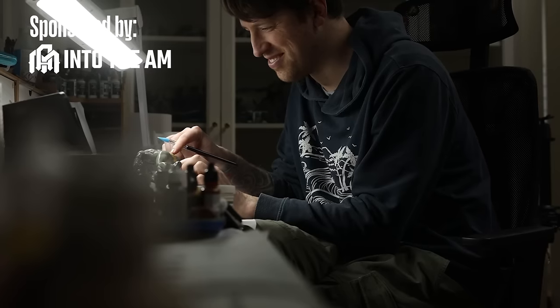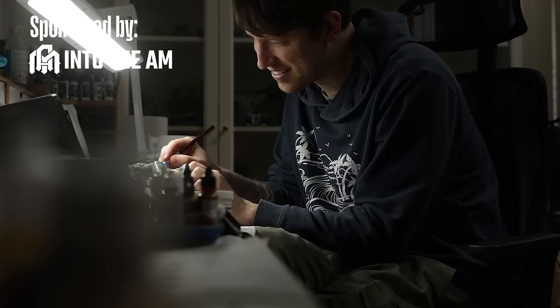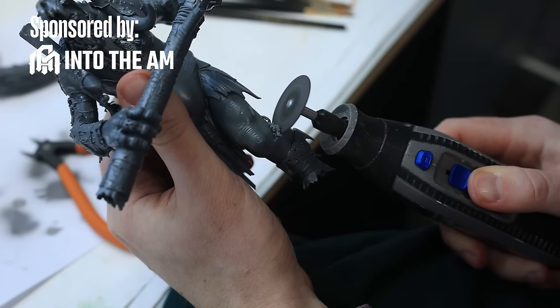This video has one of its parts sponsored by the awesome t-shirts from Into the AM, but more on that later.